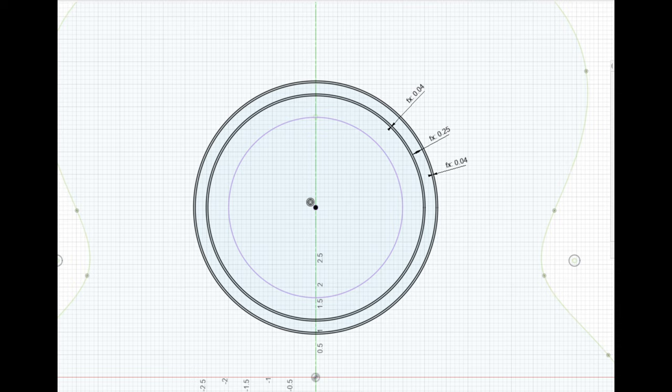For this guitar I mocked up a very simple rosette. The center portion is going to be a quarter of an inch wide and I'm going to use the walnut off cuts that I have from the back. To border that I use purfling that is 40 thousandths of an inch and I'm going to put it on both sides.